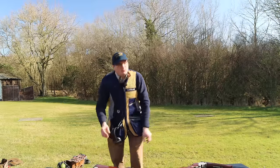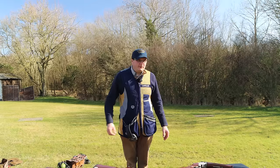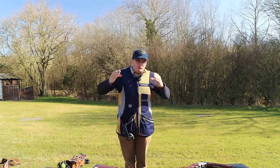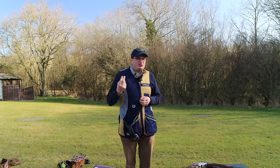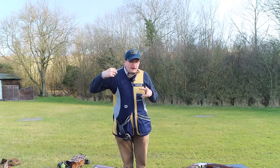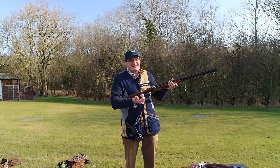A lot of people buy a new gun, come into shooting schools or go into gun shops, and they've never serviced it. You really should be servicing a gun once a year. If you use it a lot, you should be servicing it twice a year — so all the workings inside the gun, including the top lever spring, are kept in good order.